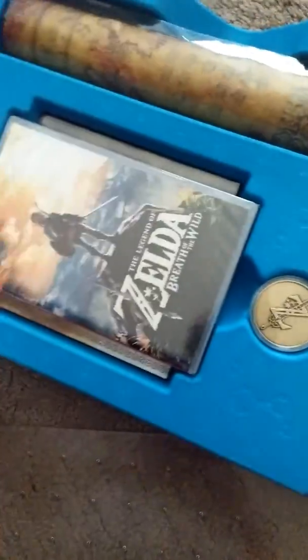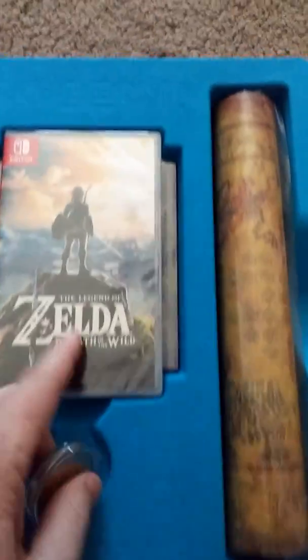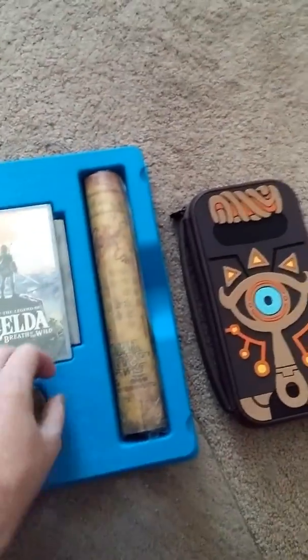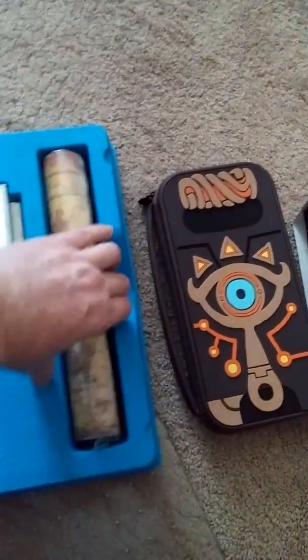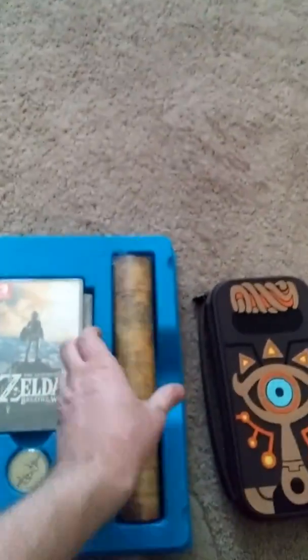Here's the rest of the game and items. Of course, there's the game. There's our collector's coin - the Breath of the Wild coin. Solid gold? Not quite. There's the mask - it's like a poster right here, pretty good size, nice quality. And the map of Hyrule.